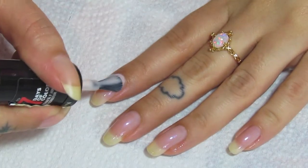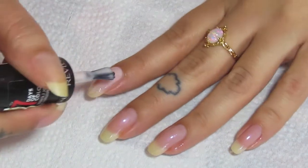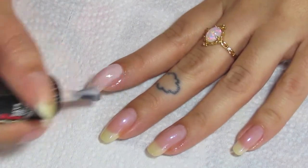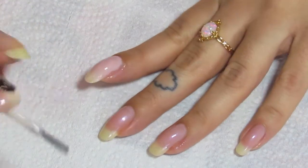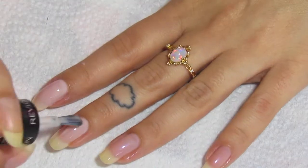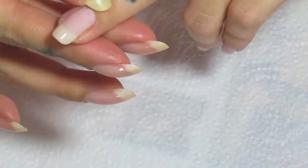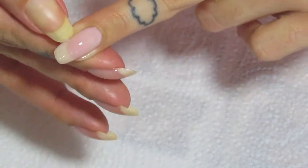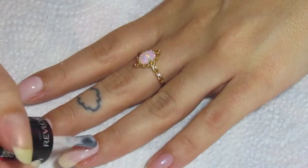I'm going in with the Up in Charms shade first. I'm just going to be doing one coat of this on each nail. Normally I would do two coats, but I want it to be a little bit more sheer — I don't want it to be too opaque. So I'm just doing one coat. Plus I have two base coats down, so one coat was fine for me.